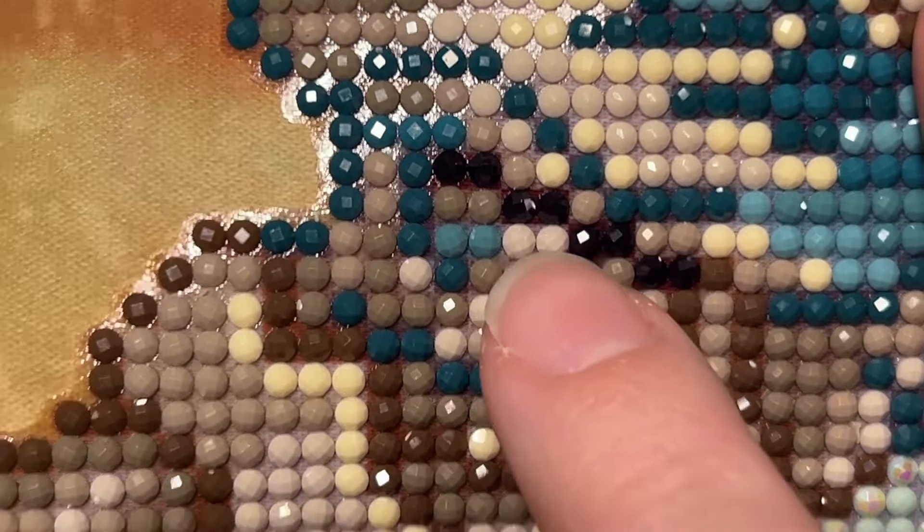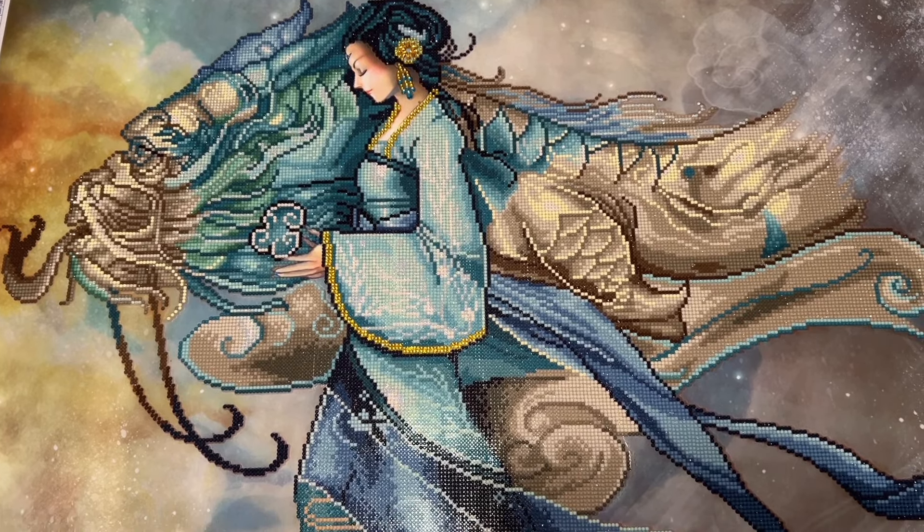Just so you can see — that's the Diamond Dots version of the color right above my finger, and below it is the equivalent I found in my spares — that's what I mean about texture and sheen differences. This makes me want to start saving all my leftover diamonds again, which I haven't done for quite some time. I just didn't have close enough shade matches in this kit, and I wish I had saved more.